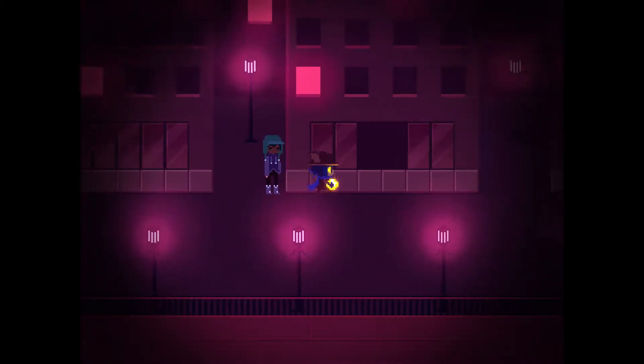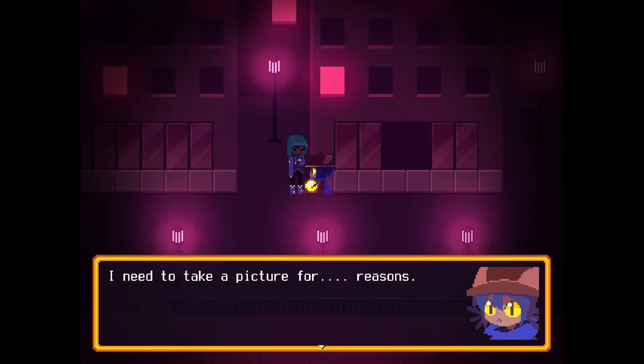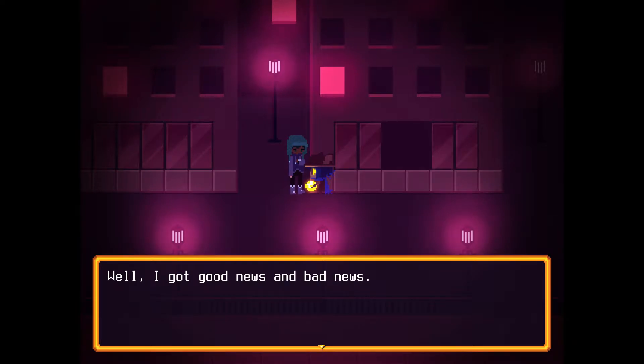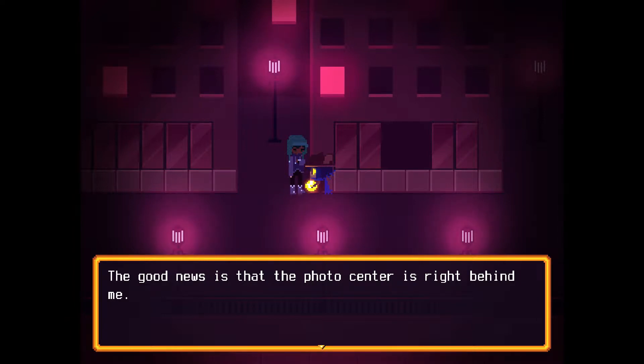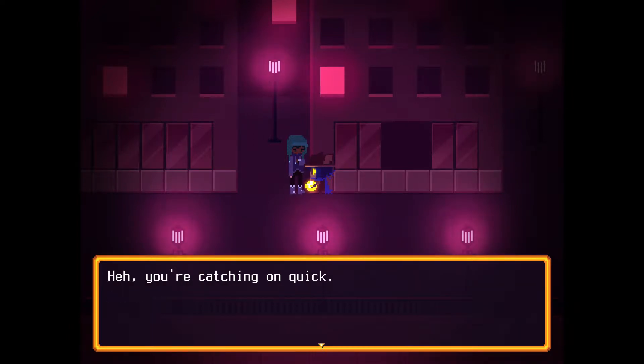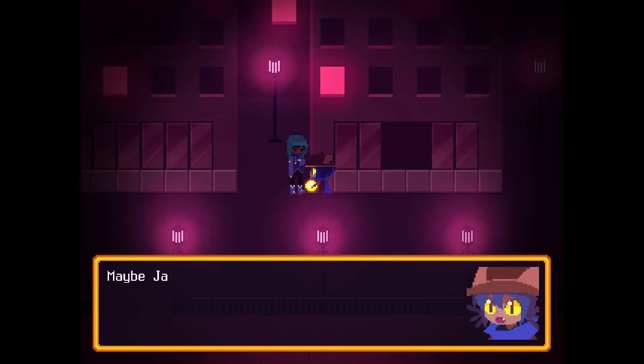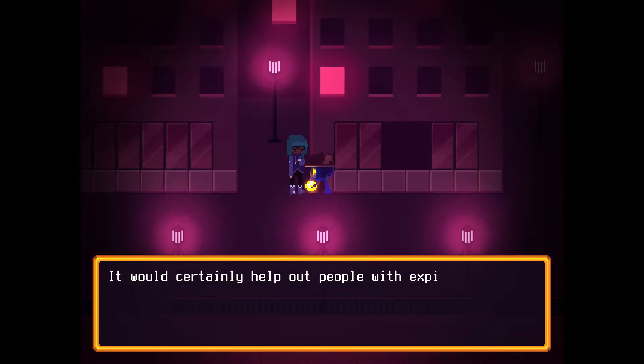I do know that this is a camera. Let's talk to this guy. "You here for your photos?" Actually, yeah, I need to take a picture for reasons. "Well, I got good news and bad news. The good news is that the photo center is right behind me. The bad news is that it doesn't work." After operations ended in the Barons, this place got shut down. All of the engineers lost their jobs and became street vendors. Maybe Jacob and I can figure it out. It would certainly help out people with expired IDs. Like me.